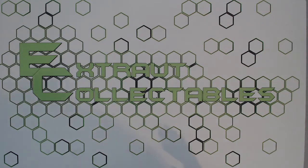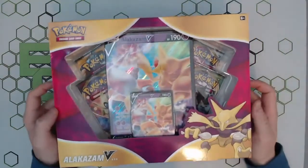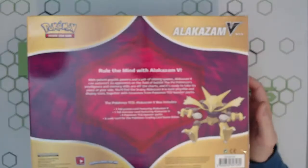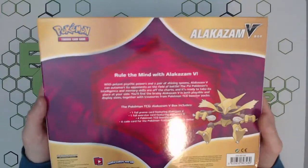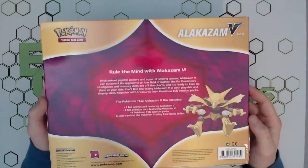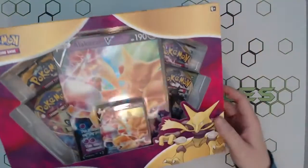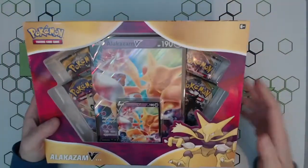Hey guys, Ben from Extraordinary Collectibles here. Today we have a nice new unboxing for you — the brand new Alakazam V collection box. We're going to see what you get inside it and whether it's kind of worth its value pack-wise. We've got some Vivid Voltage in there and we'll see what we get.